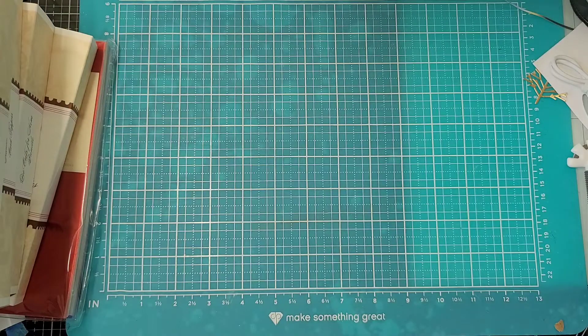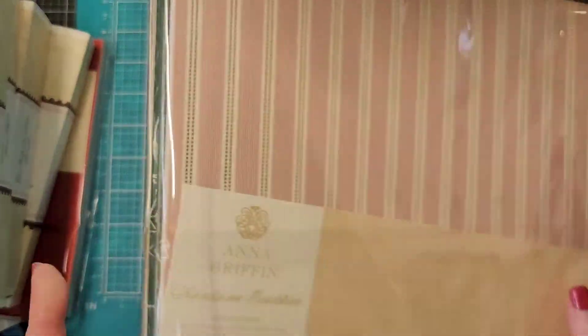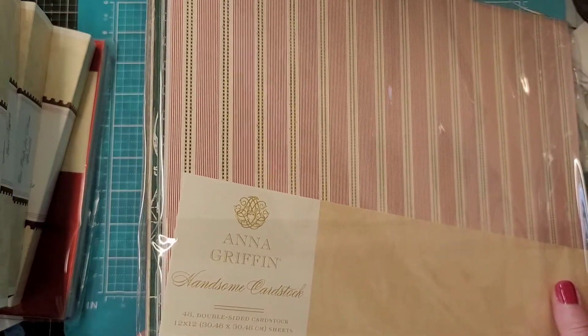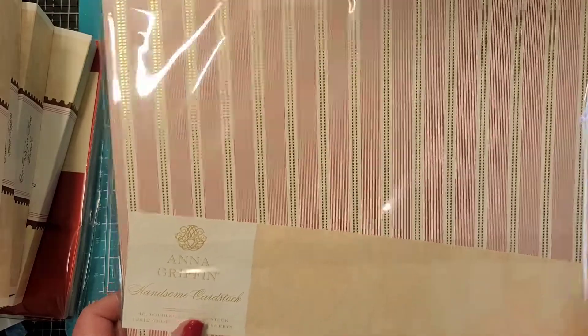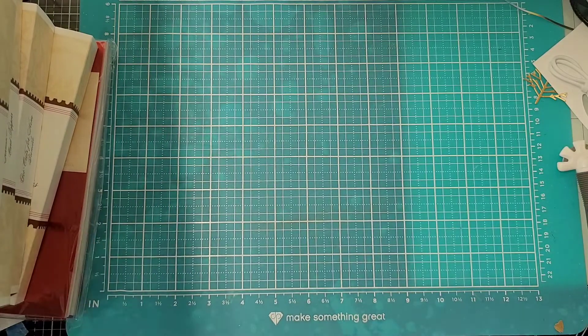This is handsome cardstock. I think this is a reorder - I did a little unboxing a couple videos ago. This is what I was going to use for the train die - not this particular one but this set. There's some really pretty stuff in here, very masculine. It just looks very dapper, like a train.